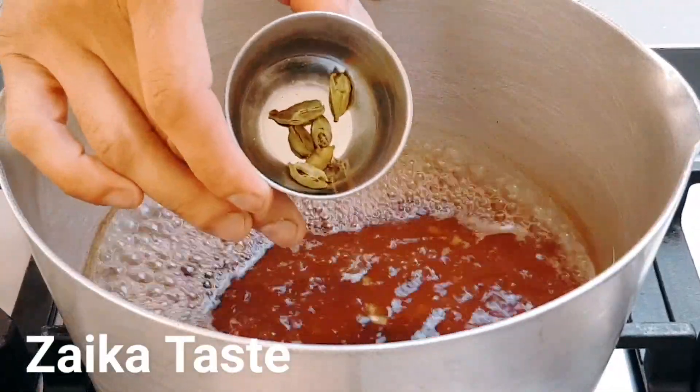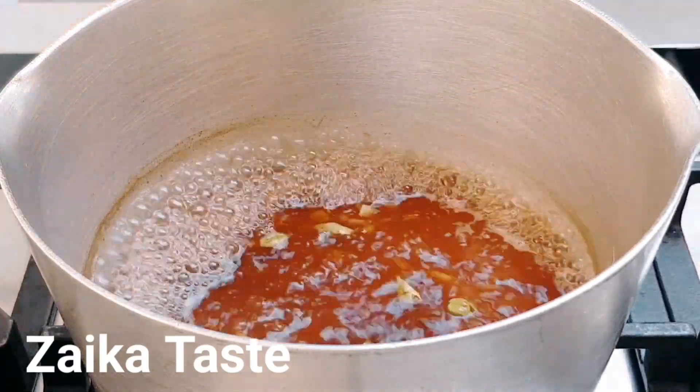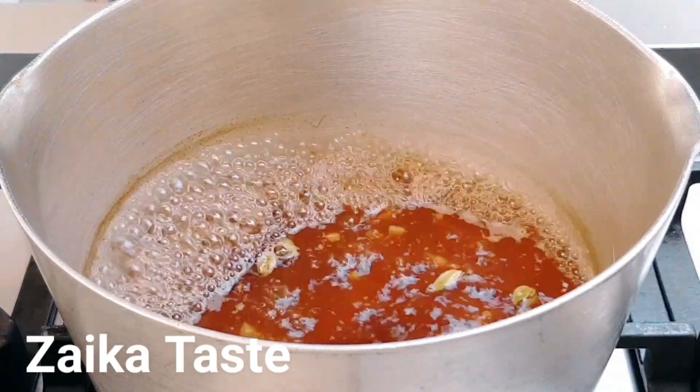Add about six cardamoms — just split them open like that and put six cardamoms in. They call it elachi as well.